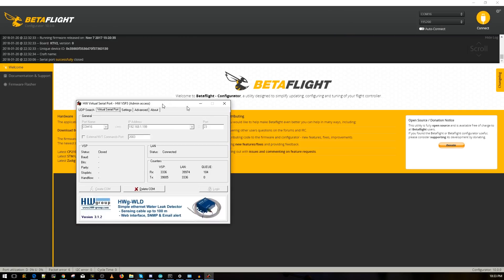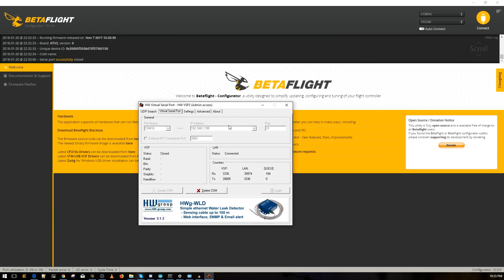That's all there is to it. You never have to flash the module again — just use this program and connect to the Wi-Fi network. Your quadcopter essentially becomes a wireless router. Use the correct IP address linked below, follow the instructions, and you're good to go. It seems a bit complicated but it really isn't.